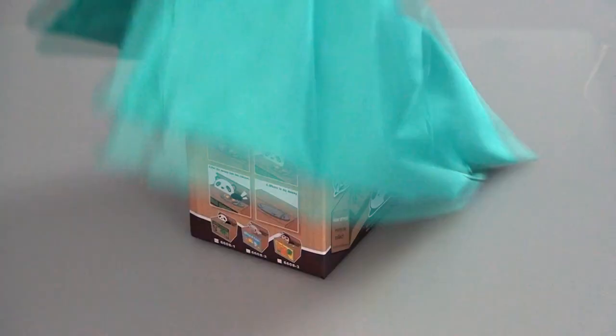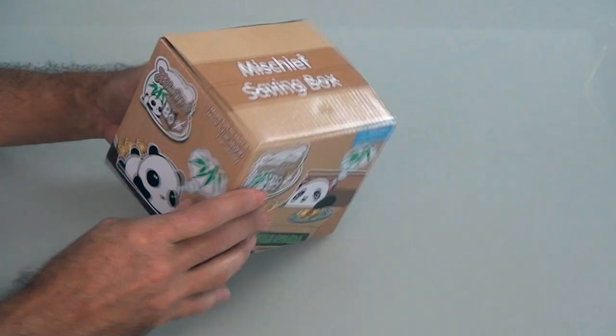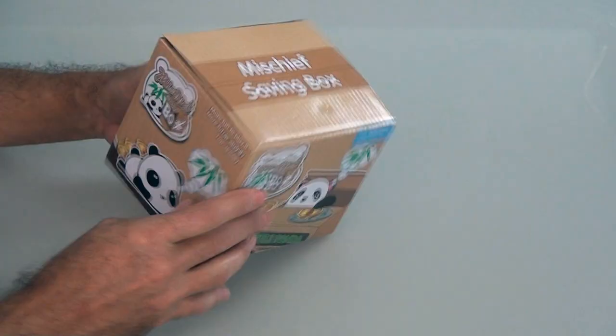And now it's time for our gag. When I was a kid, I had a piggy bank — the old classic piggy banks, you filled them with coins, and when it was done, you smashed that pig in half to get the coins out. Tremendous waste of ceramics, as far as I'm concerned. Over the years there have been all kinds of fun ways to save money. And now we have this little guy — it's the Mischief Saving Box, and there's a little panda on here.